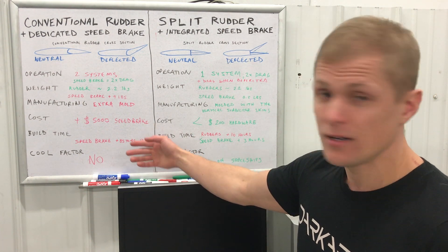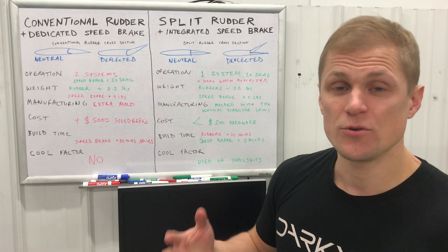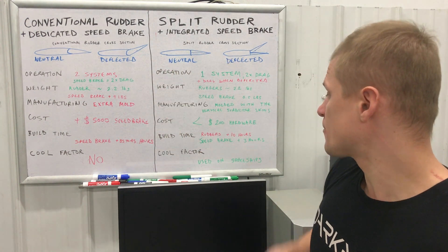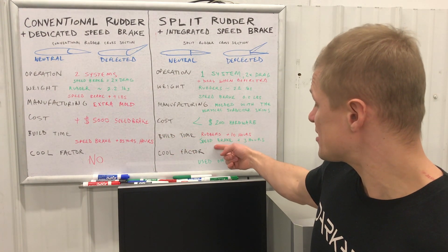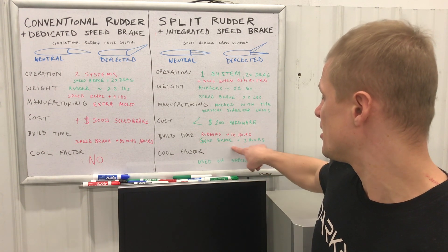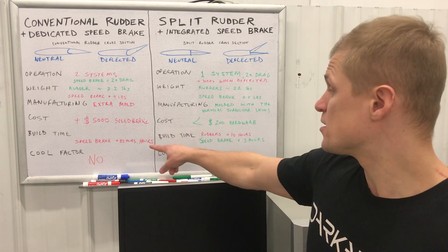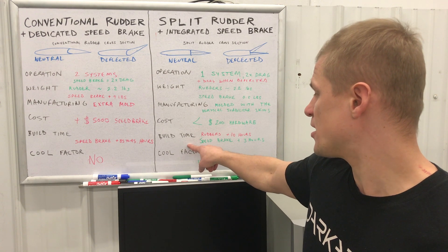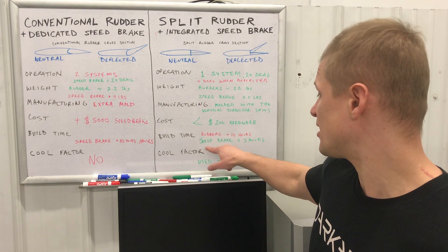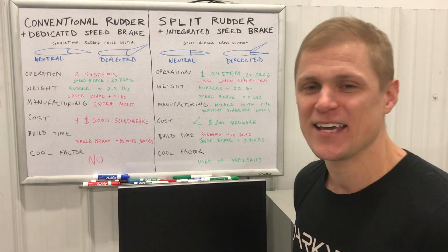What about build time? The commercially available speed brake unit is advertised at 35 to 45 hours installation time — including running electrical lines, installing switches, actuators, and troubleshooting. For the split rudder configuration, the net delta is about 10 extra hours to install the additional rudder hardware and hinges, plus about 3 hours to assemble the brackets for deflecting two rudders rather than one — around 13 hours total. Even if those estimates are off by a factor of two, this configuration is still ahead compared to 35 to 45 hours.